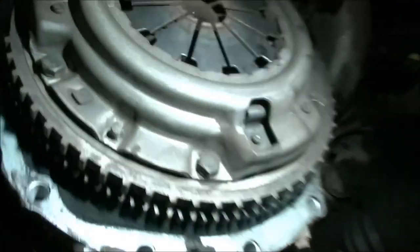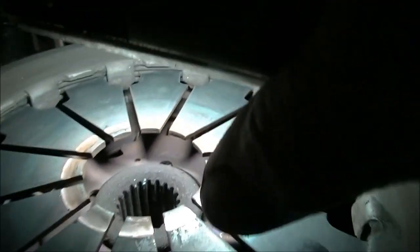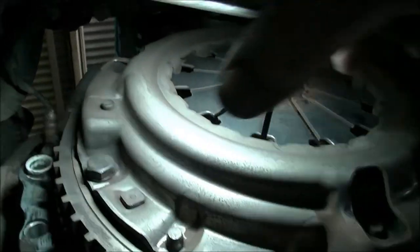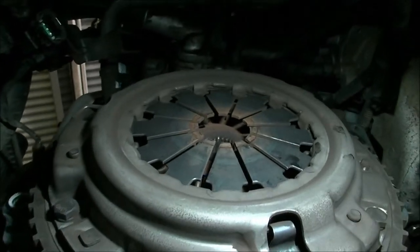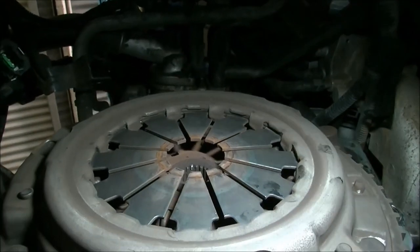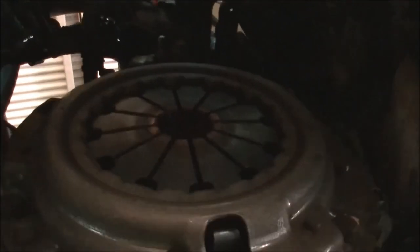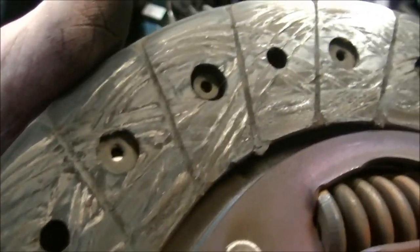We look up here - it would be crazy to put that back in, and it is an X31 as well, written right there. It would be insane to put that back in. If he was going to get rid of the car, you might try and do something, but we're going to put a clutch in it too. So the clutch itself - there's still plenty of meat on it, it hasn't been slipping too badly.